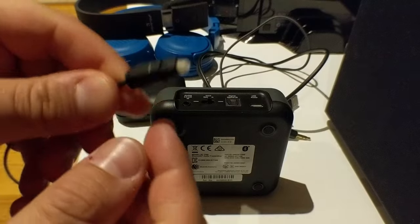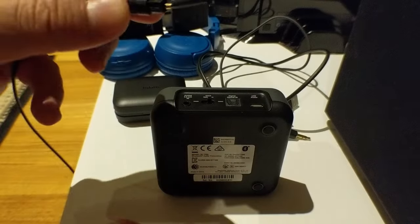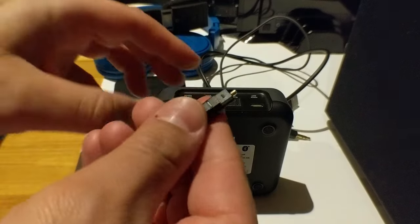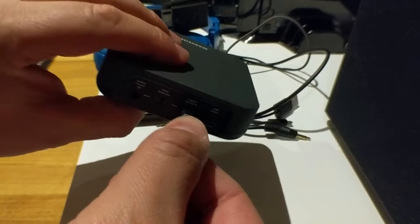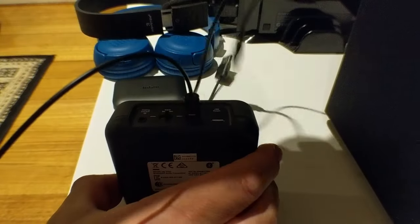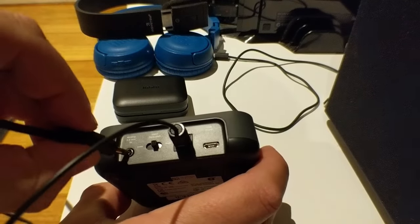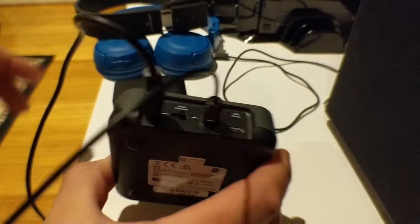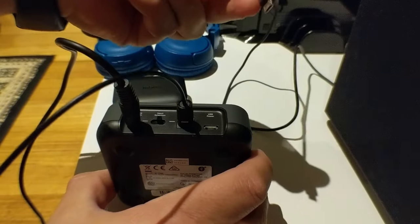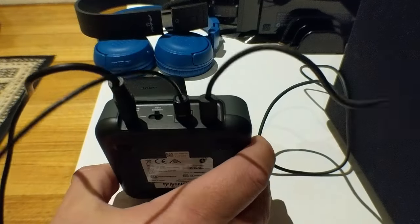To connect the optical cable, make sure you remove the cover first — there we go — then plug it in. Quite easy, quite simple. The 3.5mm auxiliary cable goes in simply as well. For the micro USB power cable, be careful not to force it in the wrong way around.